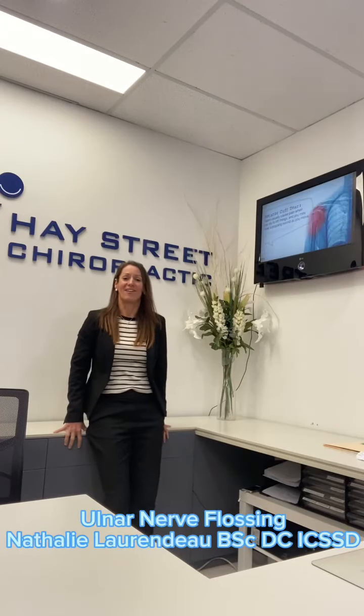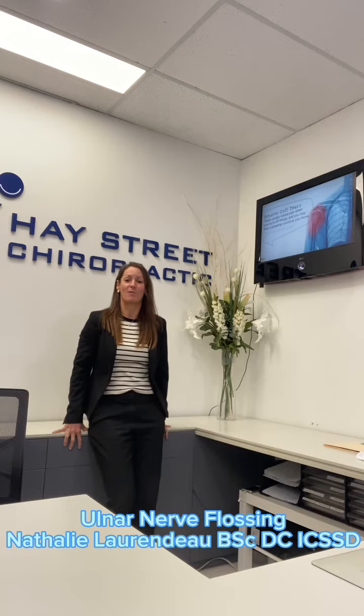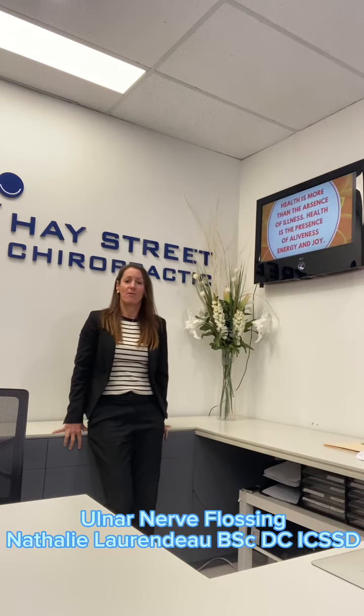Nathalie here from Haystreet Chiro. In today's tip we will demonstrate the neurodynamic mobilization of all the different types of nerves into your neck, commonly called nerve flossing. This can be very helpful for all the different types of disc injury to your neck and all the different syndromes that compress the nerve further down the arm.